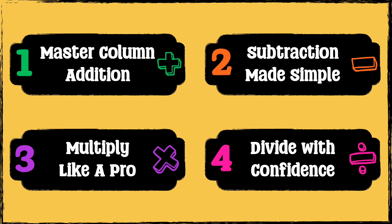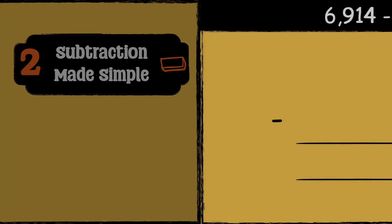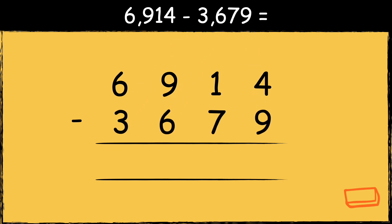So the answer is 7729. Next, we'll look at column subtraction. 6914 take away 3679. Just like column addition, it's really important to line the numbers up correctly.